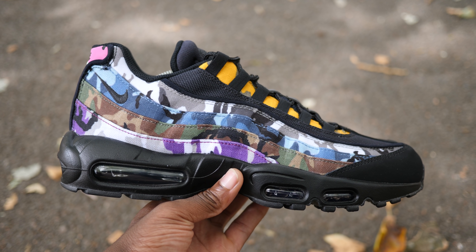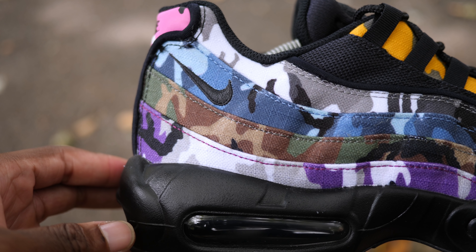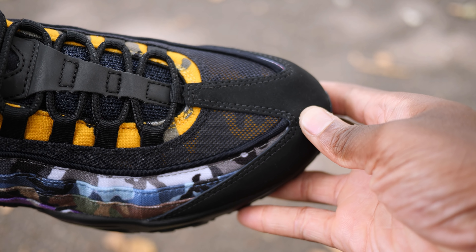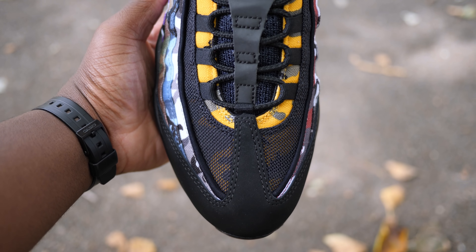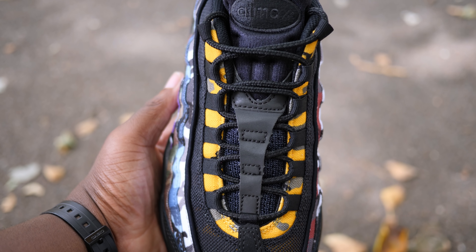If you don't like camo prints, please look away now. The MX95 ERDL party stands for and celebrates the US Army Engineering Research and Development Laboratory that developed the popular US camo print back in the early 1940s during the Second World War. To celebrate this, Nike places several different colours of the print onto the MX95.